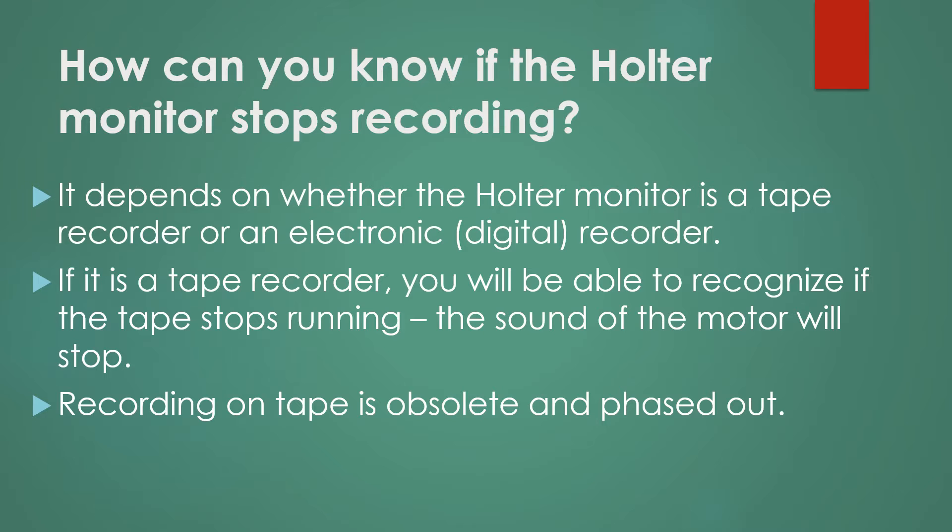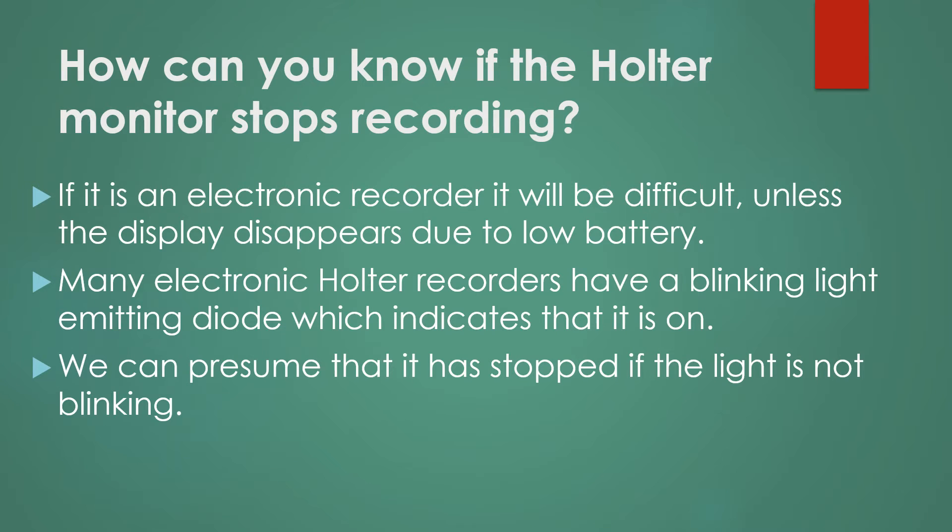Recording on a tape is obsolete and is being phased out. If it is an electronic recorder, it may be difficult to tell unless the display disappears due to low battery. Many electronic Holter recorders have a blinking light emitting diode which indicates that it is on. We can presume that it has stopped if the light is not blinking.